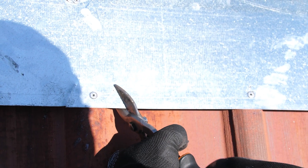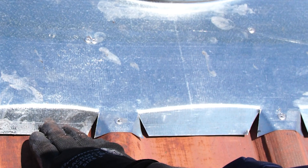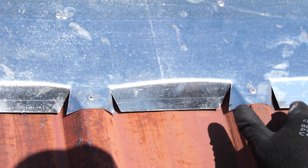Step 6: Using tin snips, cut angled wedges out of the base plate and then gently hammer the base plate down to follow the contour of the roof.